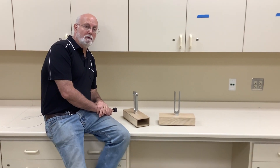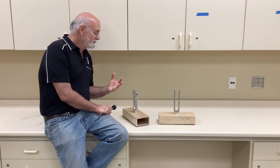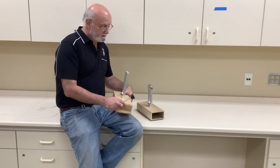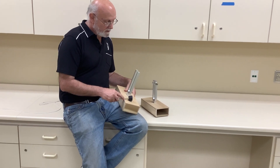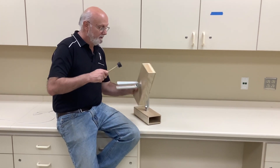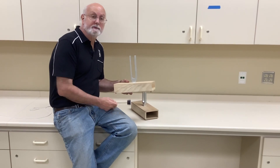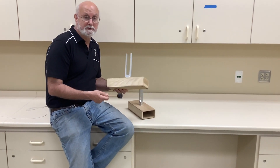Today we're going to take a look at tuning forks. A tuning fork is basically a piece of metal in a fork shape. When you strike it, it's going to vibrate back and forth, sending out pressure waves — what we call standing waves. Those are the longitudinal waves.